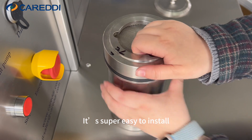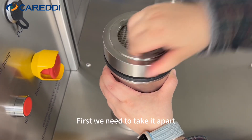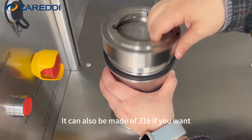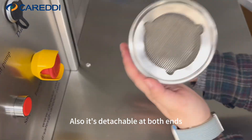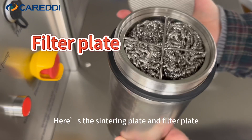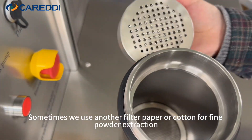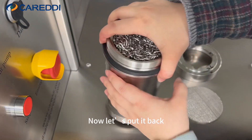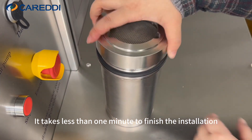It's super easy to install — let me show it to you. First, we need to take care of the part. It can also be made of 316 stainless steel if you want. It's detachable at both ends. Here's the centering plate and filter plate. Sometimes we use another filter paper or cotton for fine powder extraction. Now let's put it back — it takes less than one minute to finish the whole process.